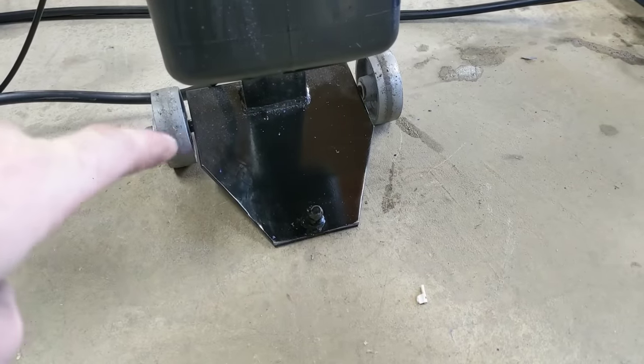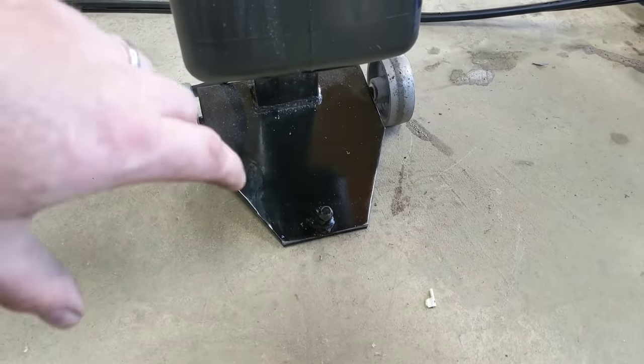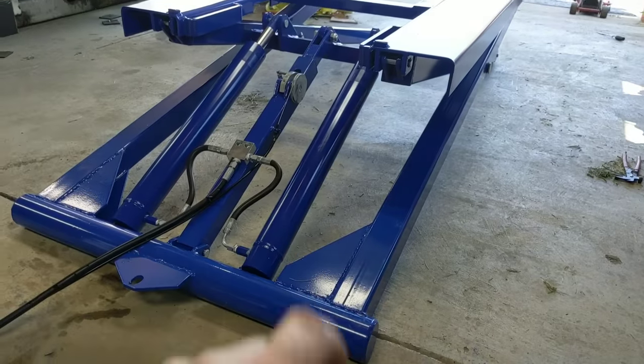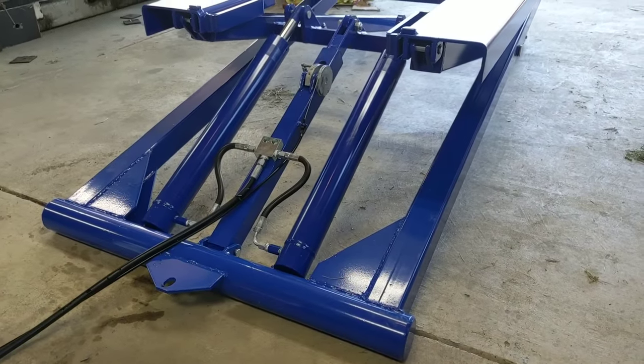So I went down to the hardware store and bought a couple of steel wheels. They fit on — I did have to take the lathe and shorten the shoulders up on them and clean them up a bit. They fit fine and it does allow me to move this whole contraption around, albeit a bit difficult — we'll talk about that later.